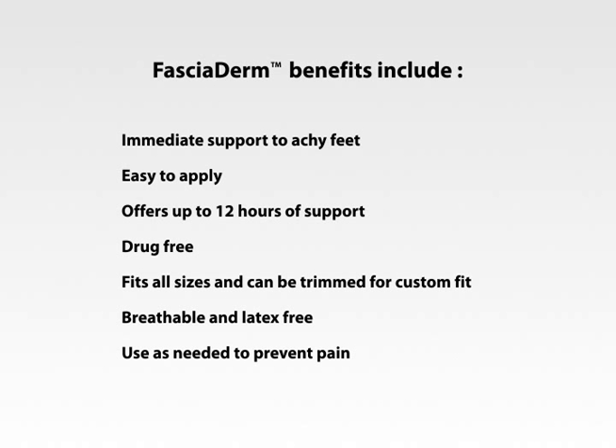Fasciaderm's disposable foot supports provide immediate support to achy feet. Easy to apply. Offers up to 12 hours of support. Drug-free. Fits all sizes and can be trimmed for a custom fit. Breathable and latex-free. Use as needed to prevent pain.